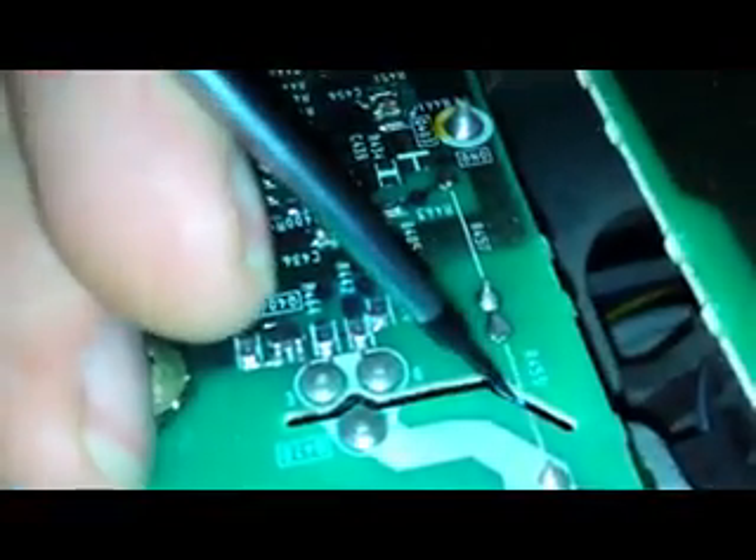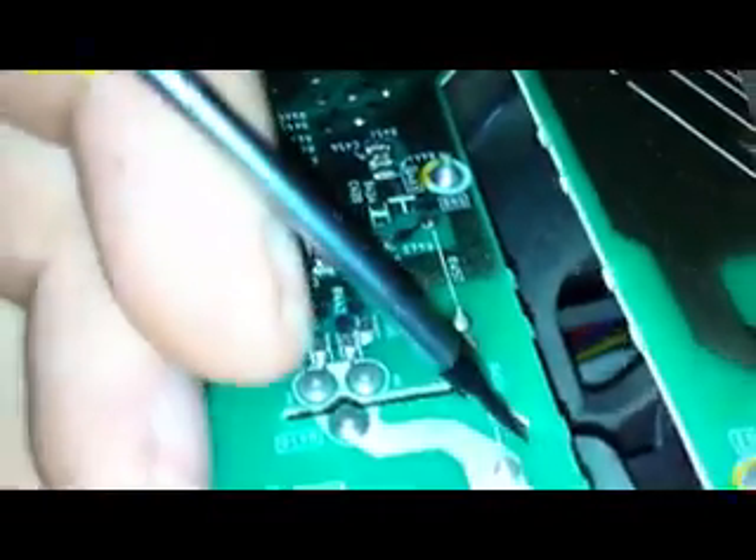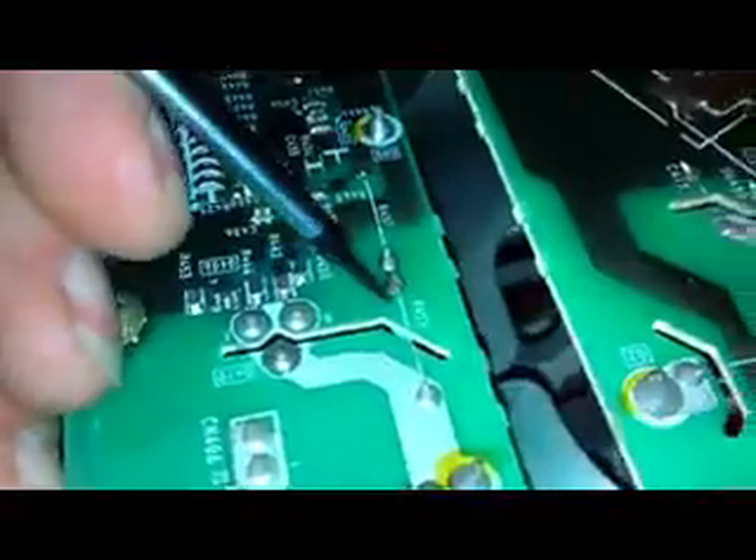To get this resistor out, normally you'd undo the connection to the sockets — that's your VJ1 there. But I'm too lazy. What I'm gonna do is just put a screwdriver on the top of that, a little flat one, then heat the solder join up and that'll drop away. It can stay there — as long as it doesn't touch anything, should be alright. Probably a better idea to actually take it out altogether, but I'm just gonna take it out of circuit and put the new one between here and here, and test it.